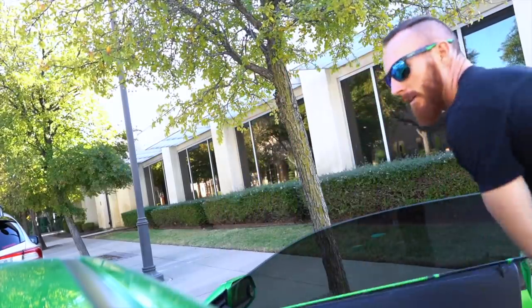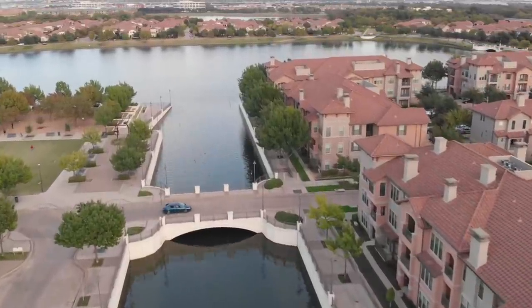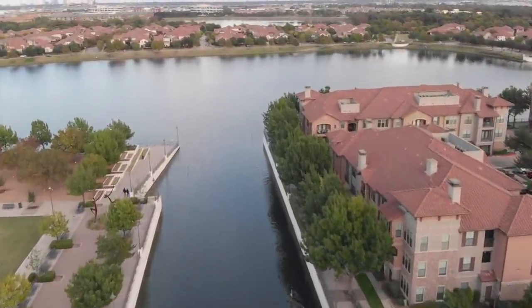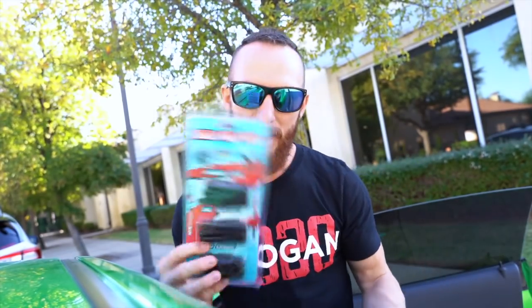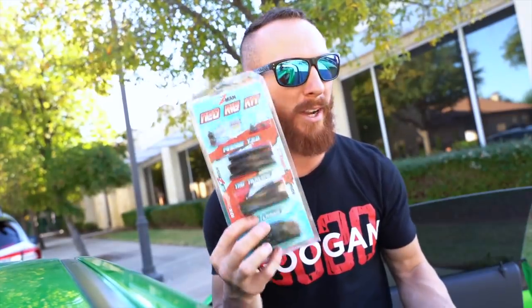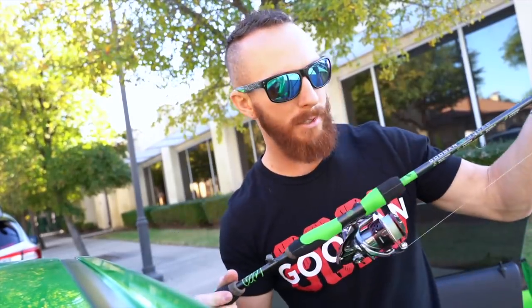What up gang? Welcome back. Got to be quiet at this spot — I've been kicked out before. Here's what we're up to: we're going for smallies, one of the only places in Dallas where you can actually get on a smallmouth bite. I brought out the drop shot. And if the drop shot fails or I get snagged, I also brought the entire Z-Man Ned Rig kit. Brand new Guggen Squad green series rods that we are going to be tossing today — this is the seven footer.